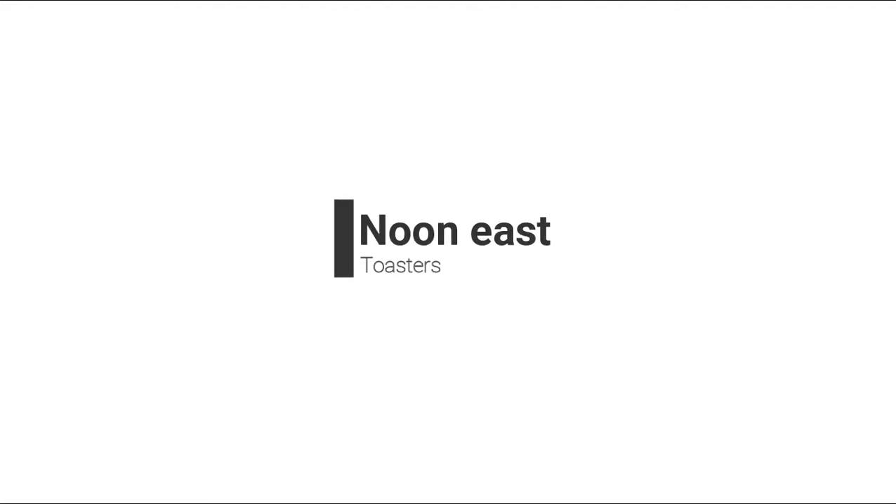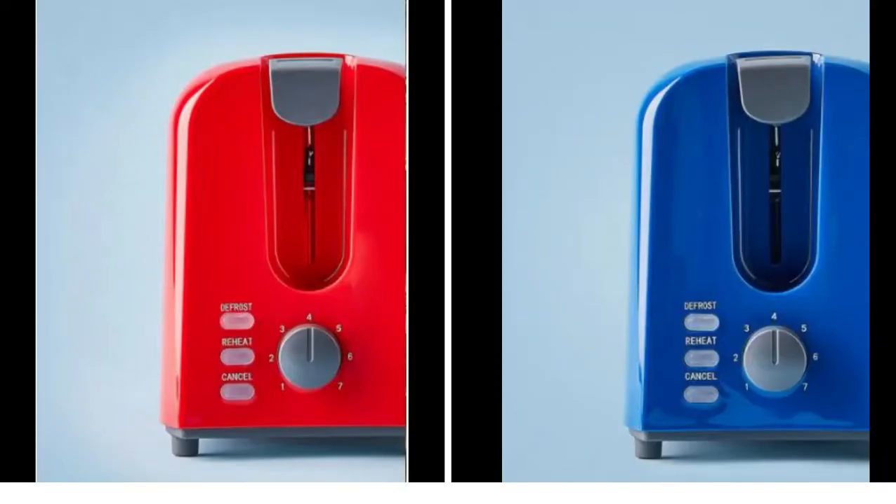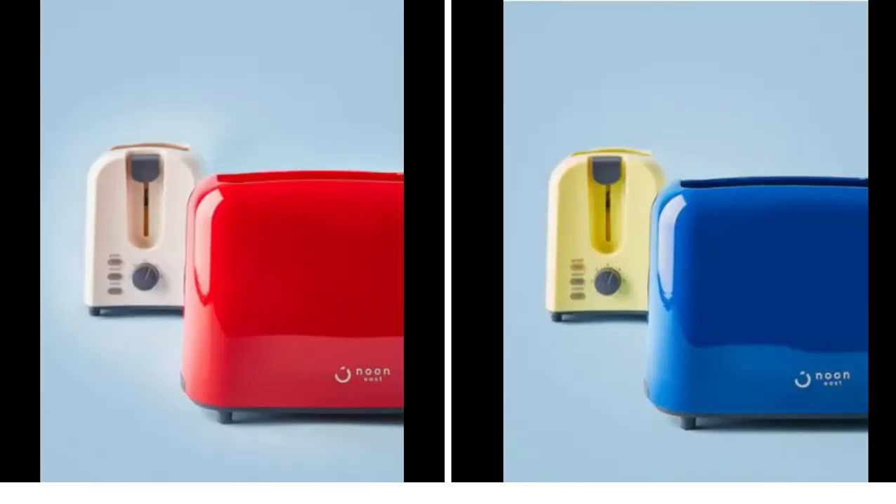The New East toaster comes with an electronic browning control which lets you choose the browning and crispiness as per your liking. The seven setting modes provide versatility from light golden brown to crunchy smoky flavor. The toaster also comes with